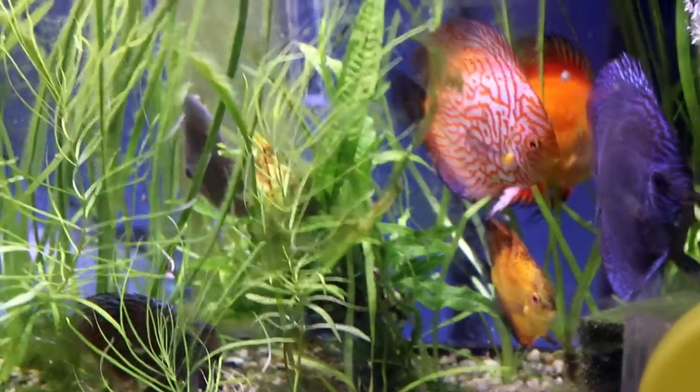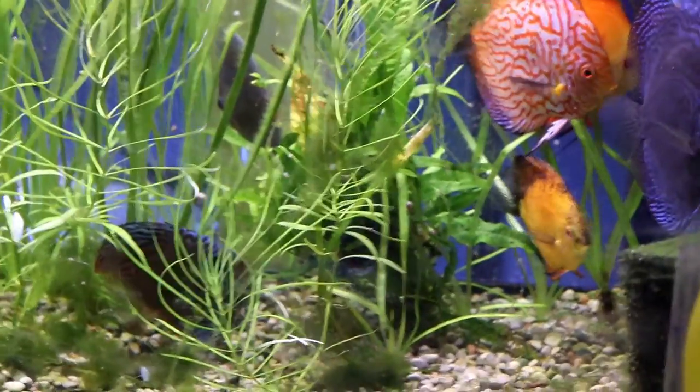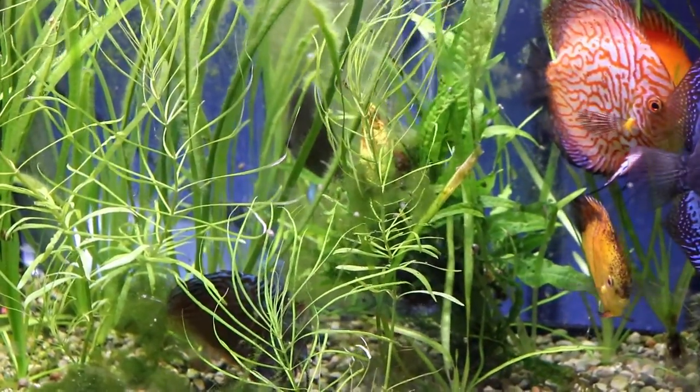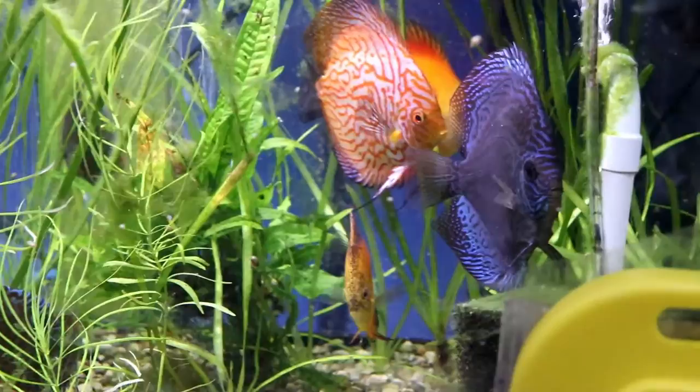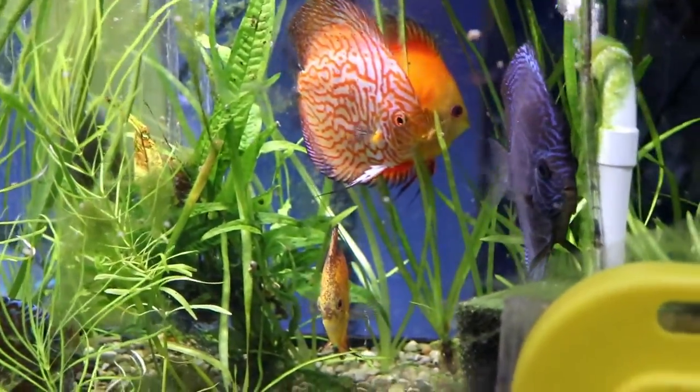Now we come to the 90-gallon discus tank. This tank was covered in last Sunday's video. You can see here the variety of different discus species as well as the plants. The plants in this tank include Pogostemon stellatus octopus and jungle val. I'm really starting to see this tank come along and really starting to enjoy it.